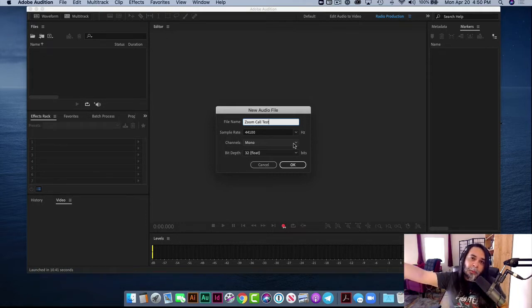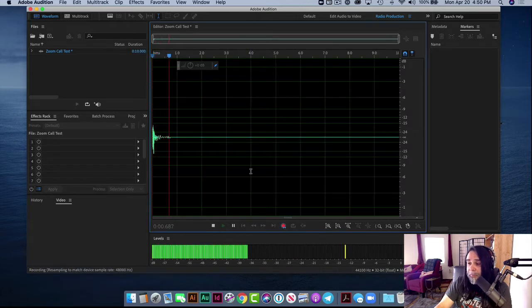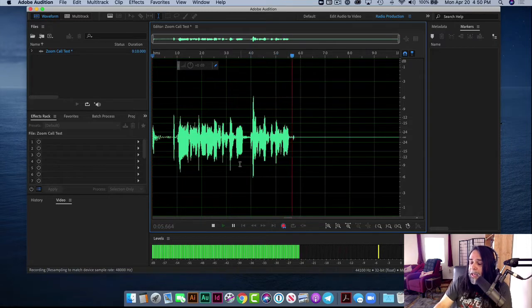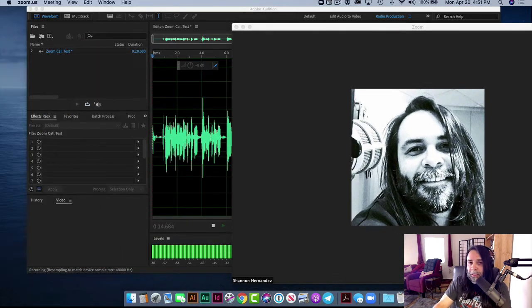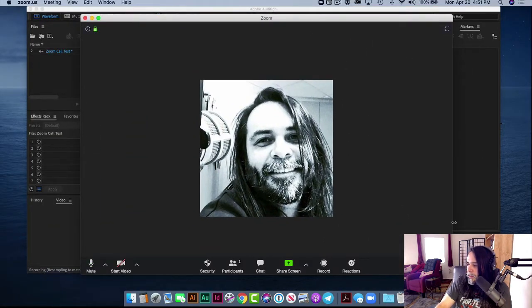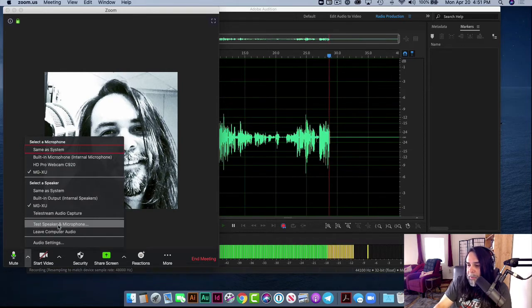You're basically dubbing from Zoom over to Adobe Audition, and then you can have a higher quality sound with your microphone. You'll still have a slightly compromised sound with the guest microphone, but that's going to be okay — it won't break the bank. Now that we have this piece of audio ready to go, we want to press record. We can see that we are being registered right here — everything's ready to go. We'll come on over to Zoom and if we want to make a test to make sure this is working, let's go ahead and do that.